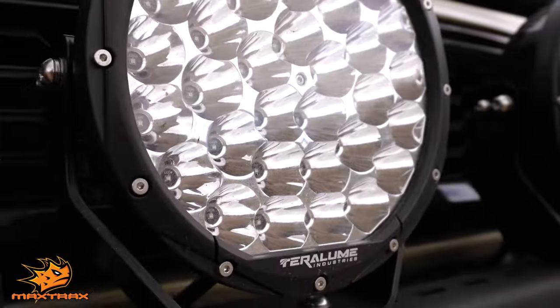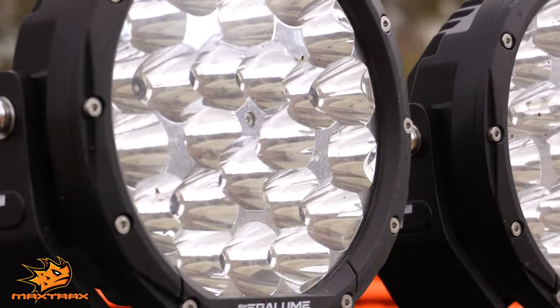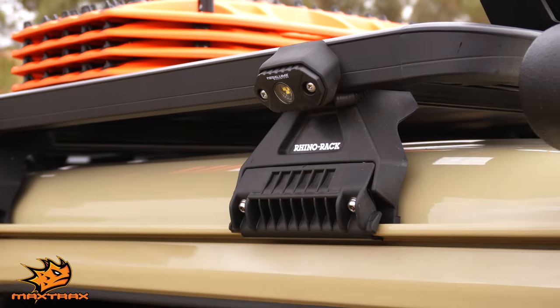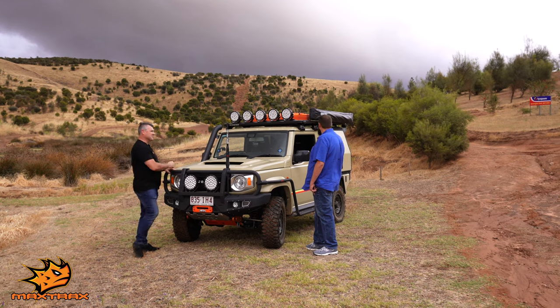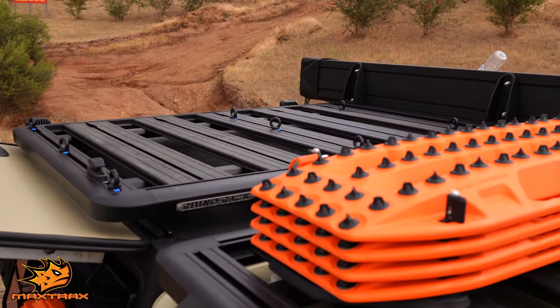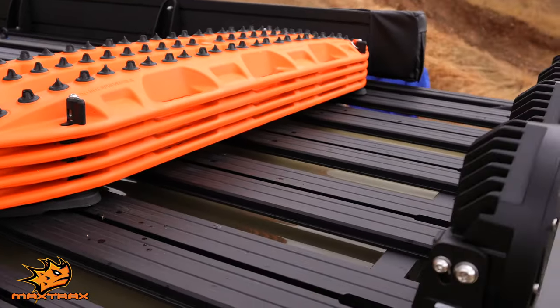Lights — plenty of lights. Terraloom's hit you up with some spotties on the front here and then five spotties on the top of the roof. On top of the Rhino Rack — that's all custom as well. The boys at Rhino Rack custom made them to fit the dimensions of the canopy. Just sets the car off.